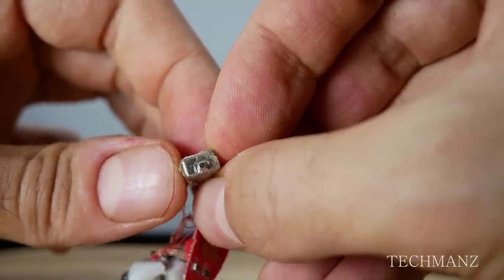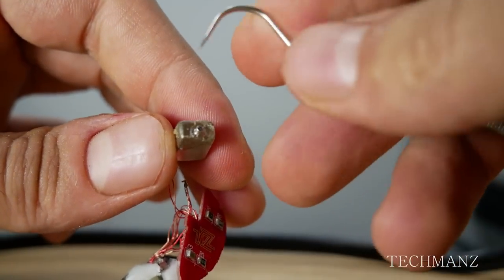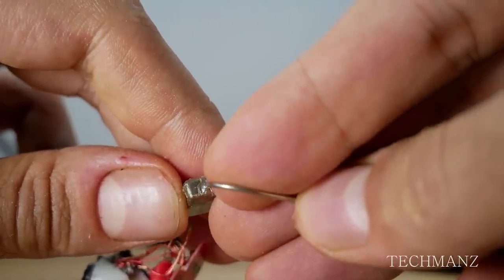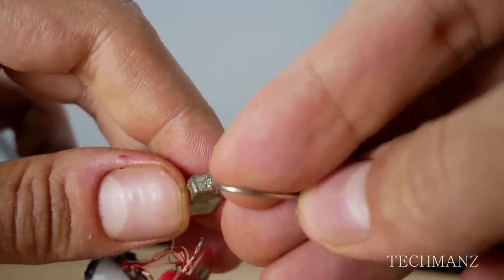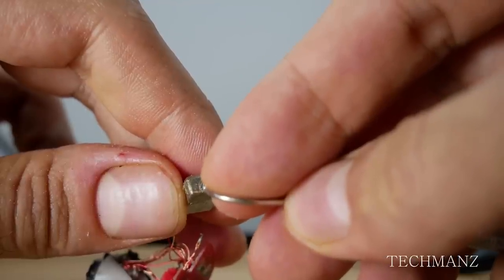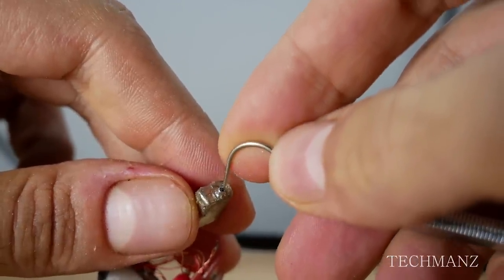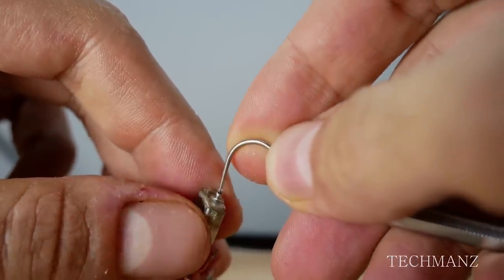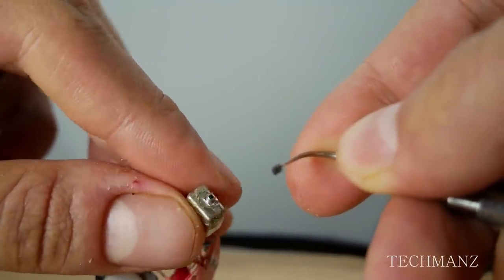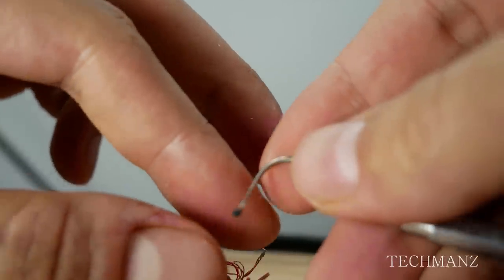Something interesting I noticed on this large driver is that there is something inside the nozzle. It looks to me like there was some foam in there. This might have to do with dampening — maybe adding more bass or getting rid of some of the high frequencies. I'd never seen this before, so I tried to remove it. I had a doubt it might be glue, but after removing that substance it is definitely foam.